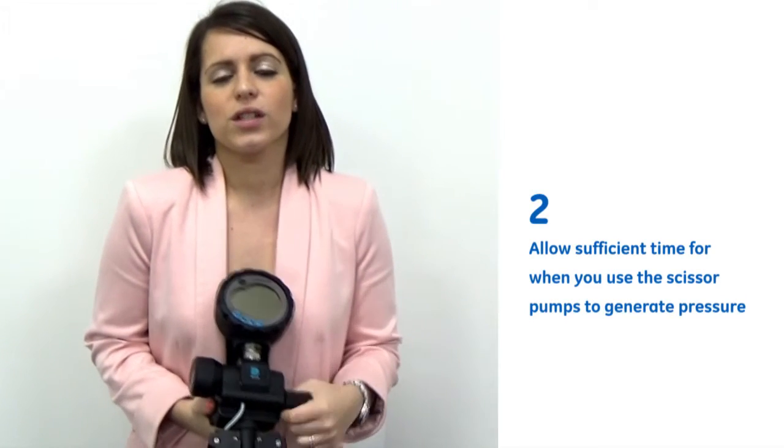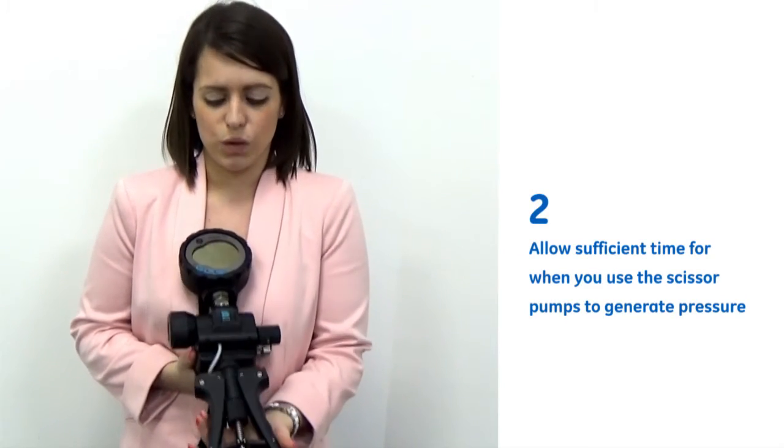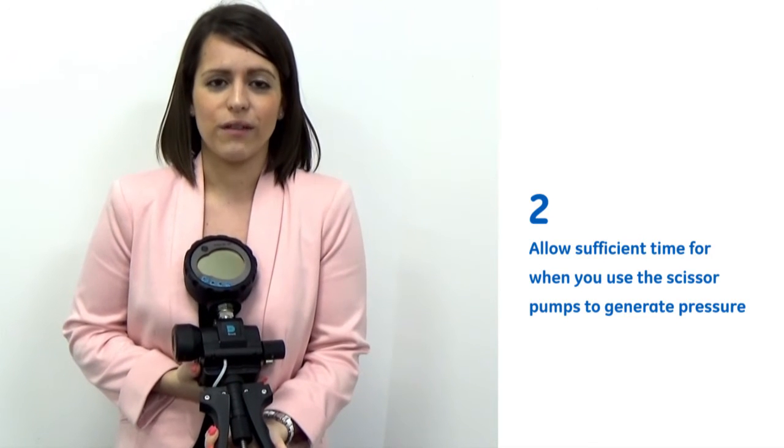Two, allowing sufficient time for thermal stabilisation once you've used the scissor pumps to generate the pressure.